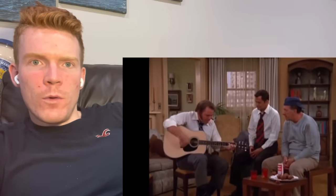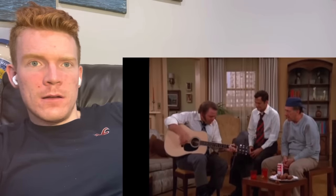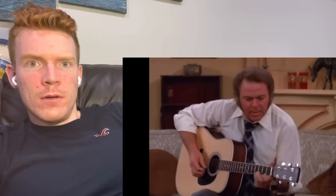He's playing pretty much the same chord — you can see his left hand shift. He just strums really quick. That's a complex chord, that's a jazz chord. This is live too, I'm pretty sure. Do you hear the muting? He's kind of muting the strings with his right hand.